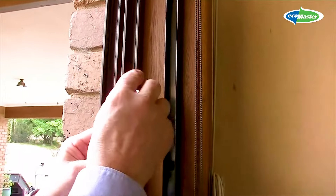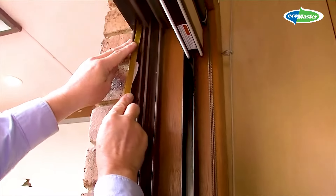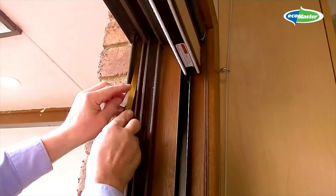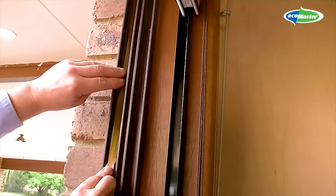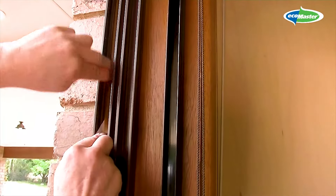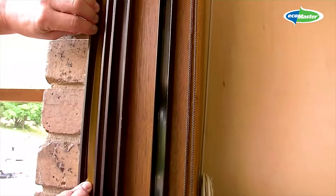If the leading jamb of your window or door is worn and you find that the door is a bit rattly when it's closed, then the EMV can be fitted actually into the jamb. You'll want to fold it over first and fit it in just like that into the jamb, so that when the door closes, it's going to seal up onto the EMV. I'm going to do that now so that you can see what it's like.